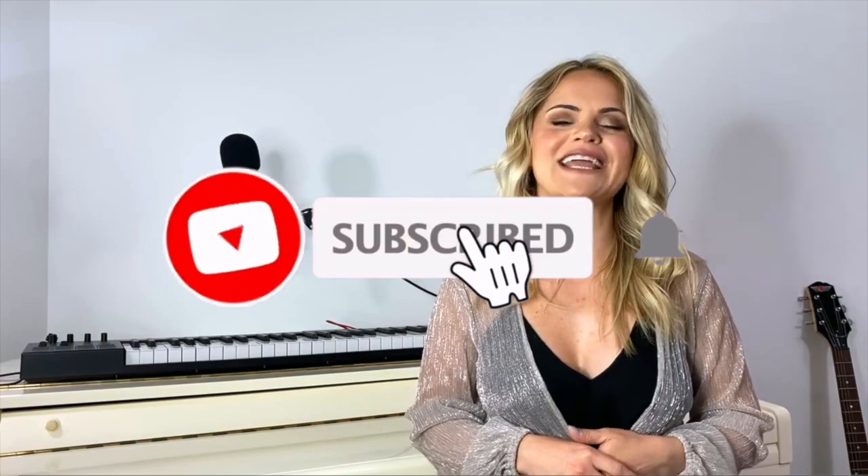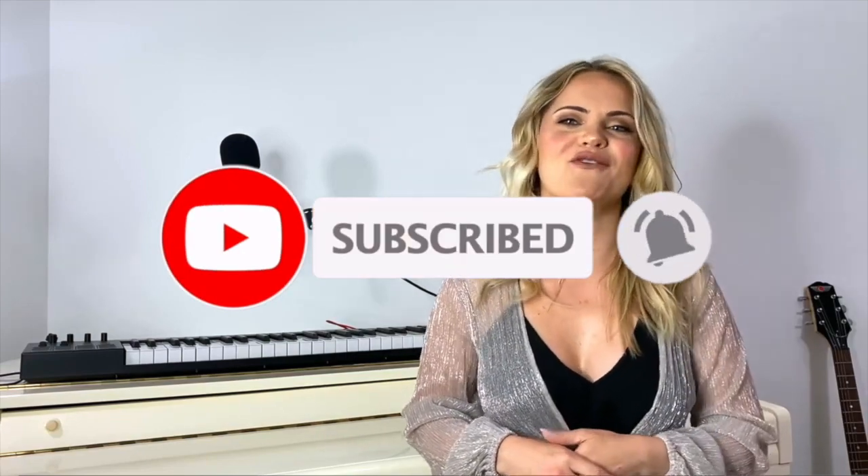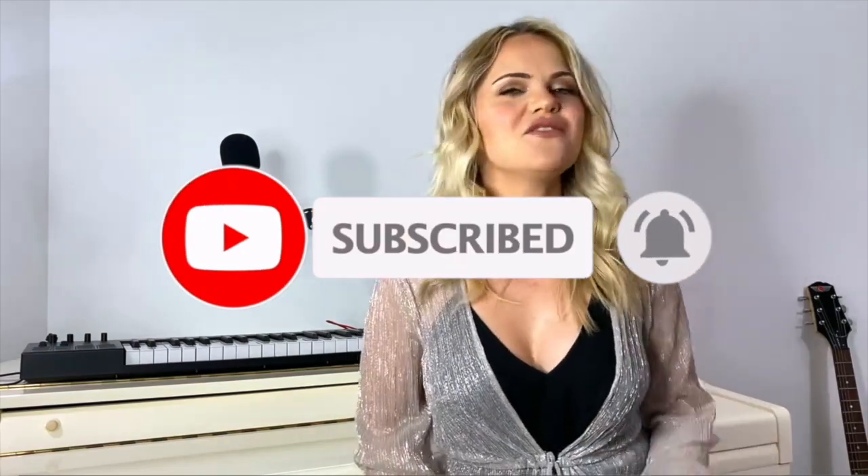Stay tuned, and before we jump into the video — did you subscribe to be part of our growing family? If you love singing and you want to learn how to be the best singer you can, this is the place for you, so go ahead and be part of our family and let's start.